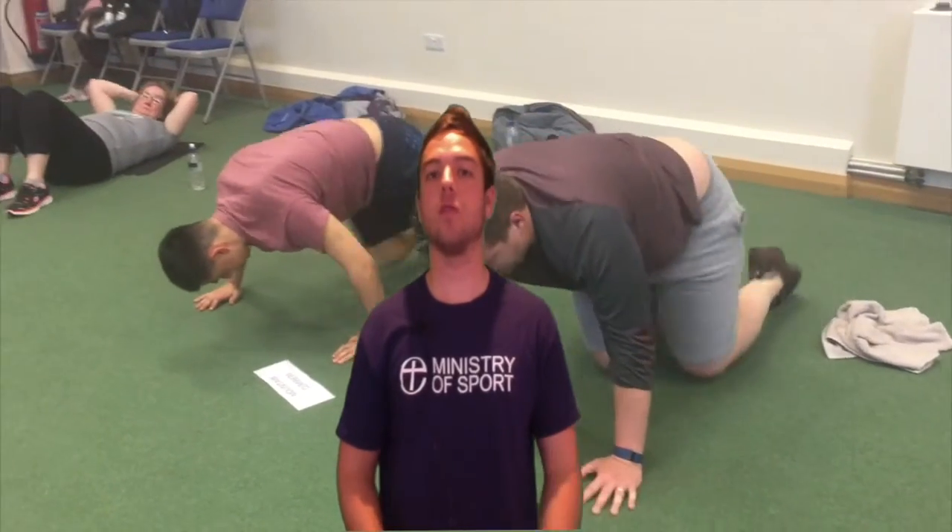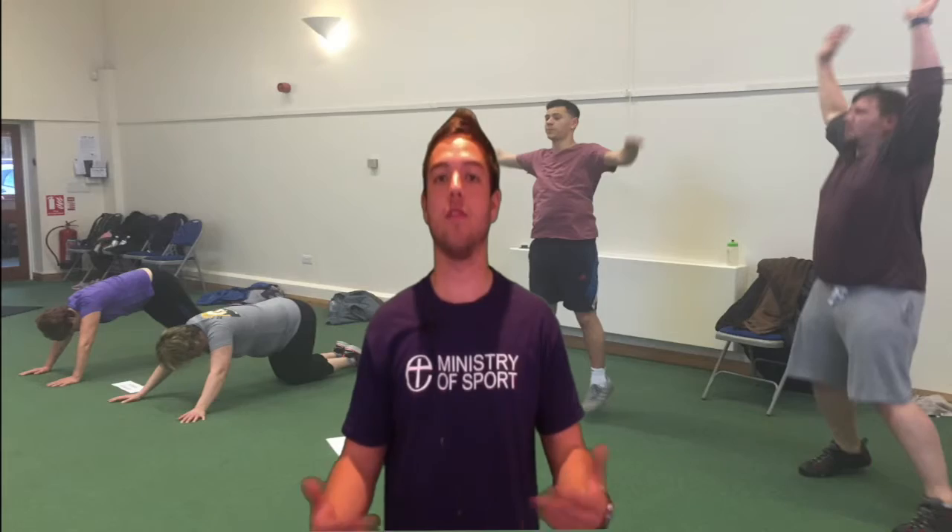Number one: Fit Circuits. Fit Circuits is a group exercise class delivered inside a church building by a qualified instructor. It's a way for church members to invite friends and neighbours inside a church, to get to know them better and get them fit in a fun environment. You can also use your church building to host exercise classes if there are people in the community who want to take part.